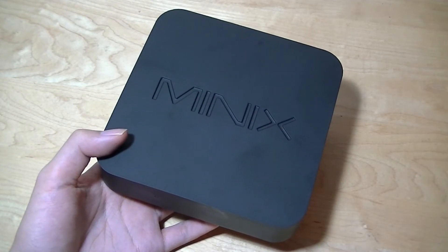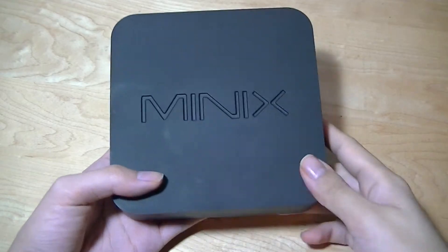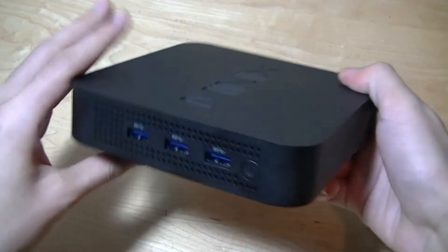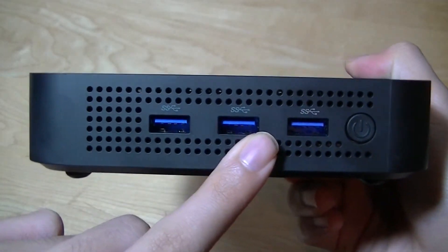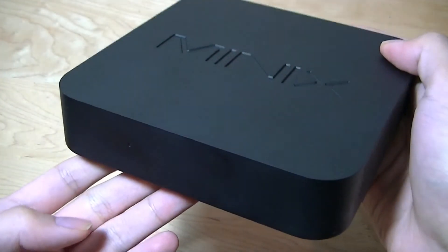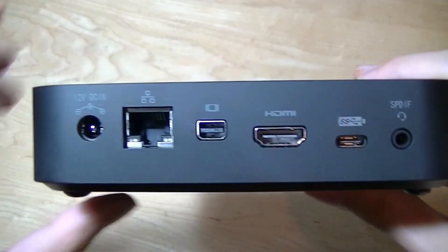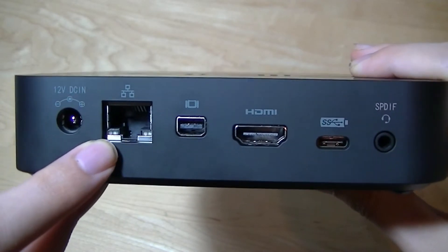Taking a look at the hardware, it has the same design language as other Minix TV boxes. It's made out of fairly sleek-looking polycarbonate plastic — a one-piece shell. On the edge we have access to three USB 3.0 ports for file transfer up to 5 gigabits per second, a dedicated power switch, and an LED light on the front that will tell you when the unit is turned on. On the side we have a few ventilation ports, and on the back we have access to the power port and Ethernet for wired internet.